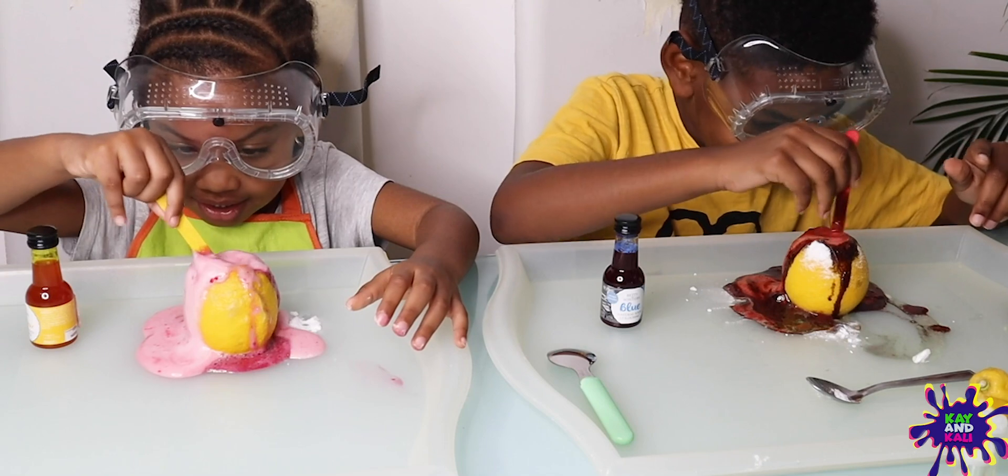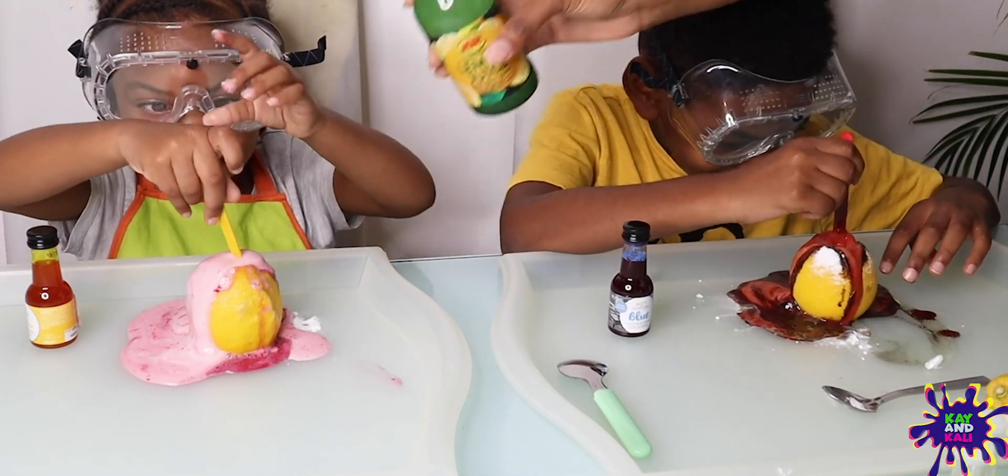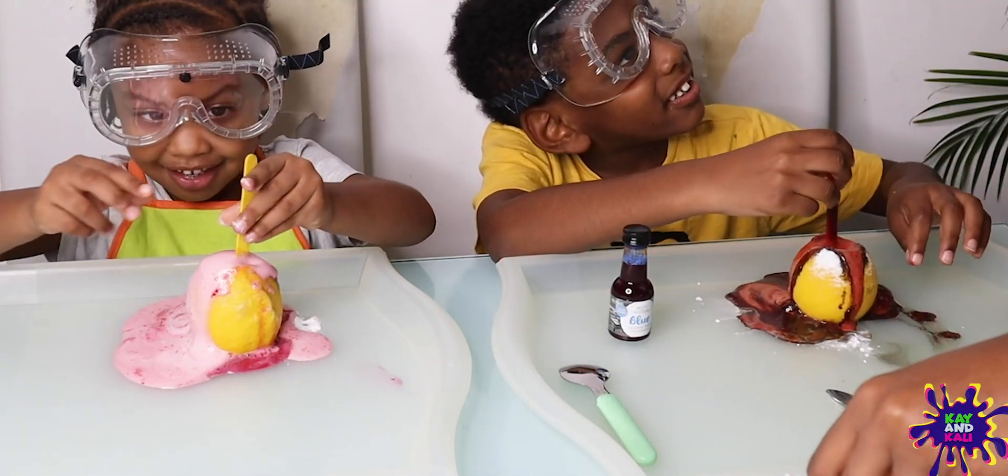Keep mixing. Wow! Look — can we touch it? It's an explosion!